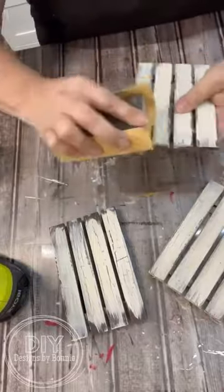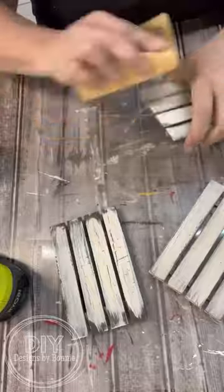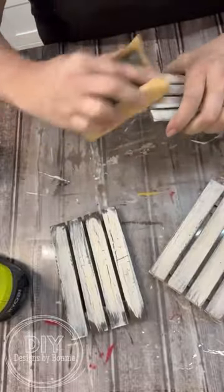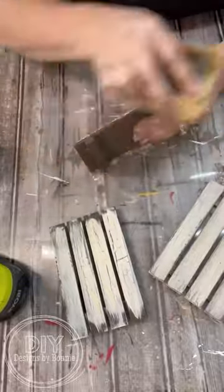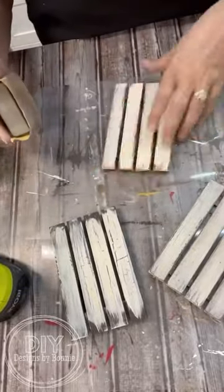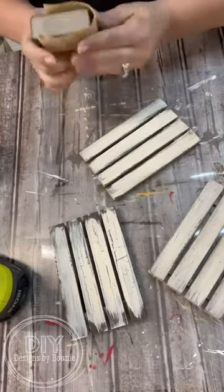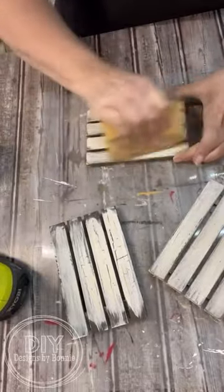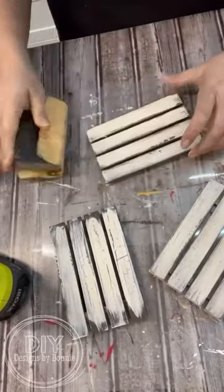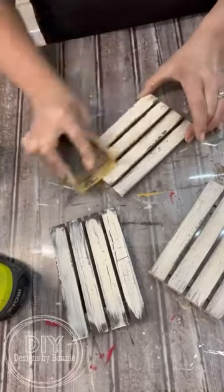I'm just going to hit my edges on some of them where I got the paint all the way to the end. I just wanted to add a little bit of sanding because I like things to look old, and I love this crackle finish so much. If you haven't tried this, definitely next time you're out grab some white glue — or maybe you already have some in your craft stash — and give this a try because it's such a cool, fun distressing technique.